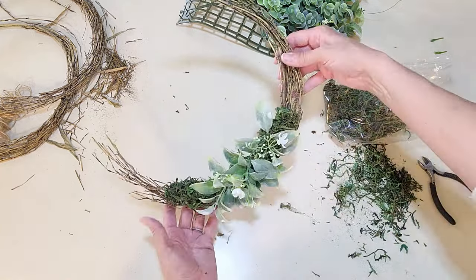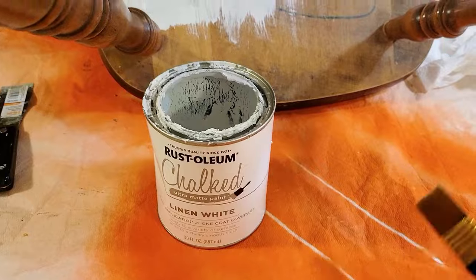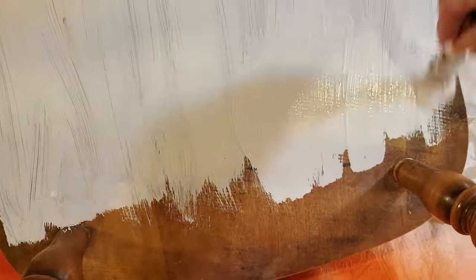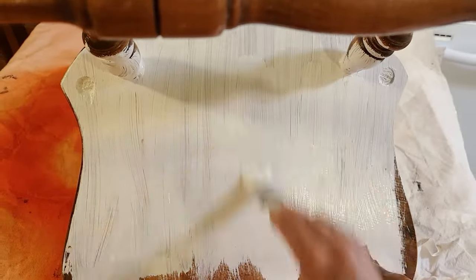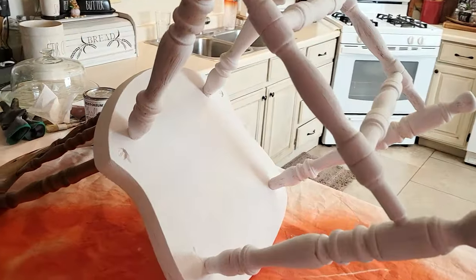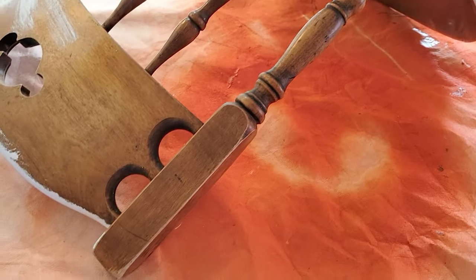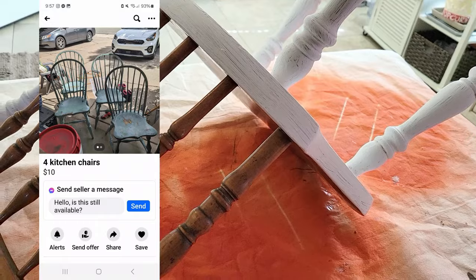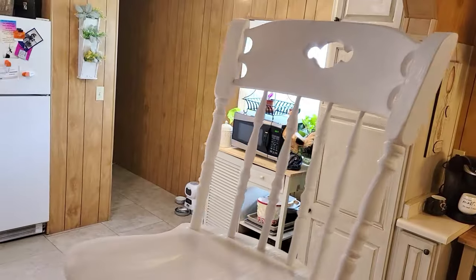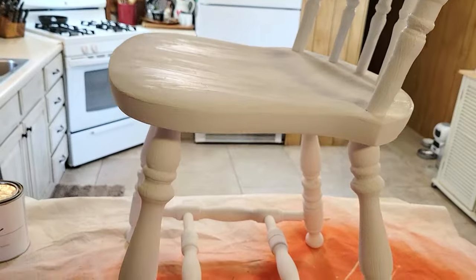For DIY #2, I got this chair free on local classifieds, but you can always find single chairs at the thrift store for an inexpensive price, at Deseret Industries, on the side of the road, or on Facebook Marketplace. I just painted a couple of coats and then distressed it, and it was finished. It turned out so pretty — wait and see.